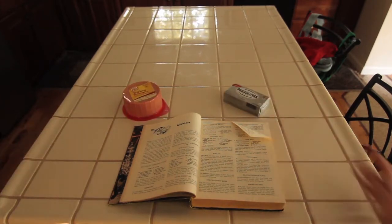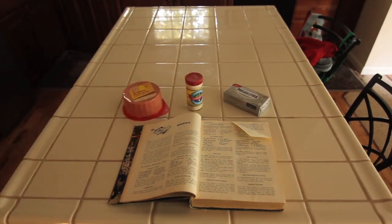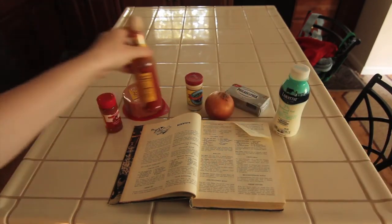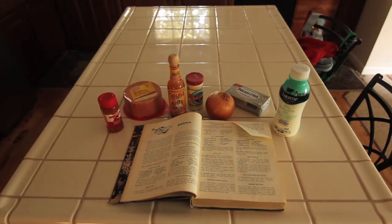A few things you are going to need to get started are some bologna, cream cheese, horseradish sauce, paprika, 2% milk, an onion, Tabasco or Cholula hot sauce, and some wax paper.